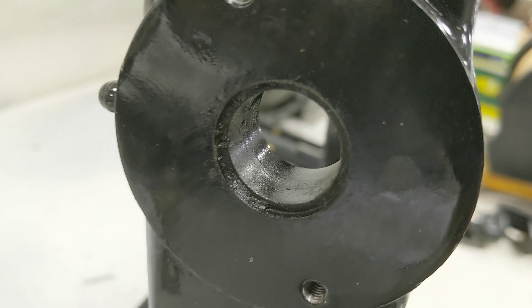Here's my gimbal housing. I put it in the parts washer and cleaned it up — not perfect but pretty good. The gimbal bearing is out, but there's still a seal and a wear bushing right there. That wear bushing was worn out. Way deep in the back is where this section of the pin rides, so both need to be pulled out and replaced. I'm going to use Dremel-type tools and cut a slit in the side of it so I can punch it out with a screwdriver.